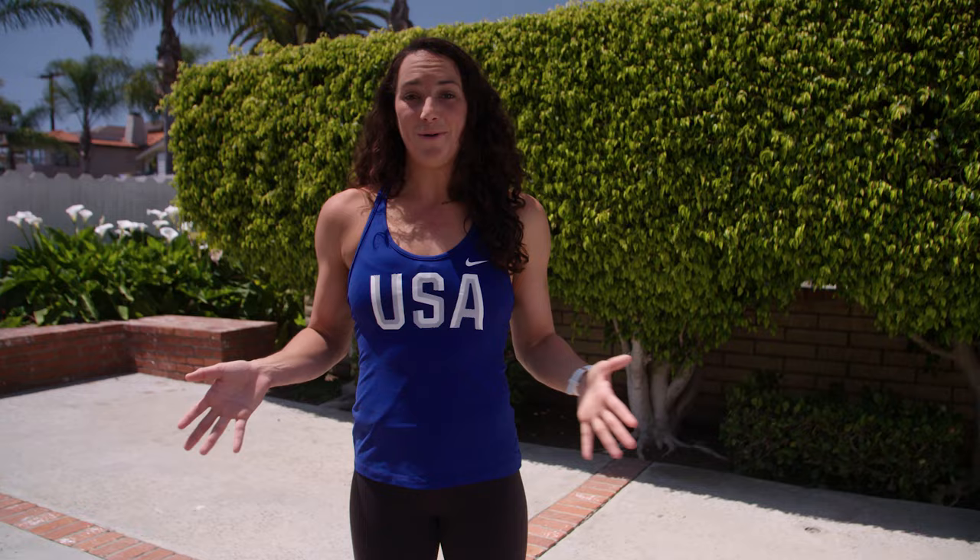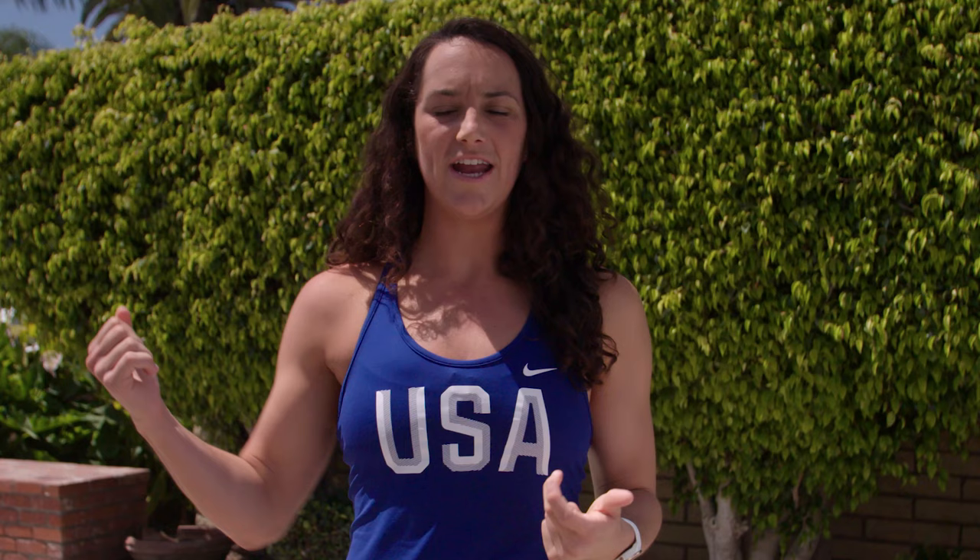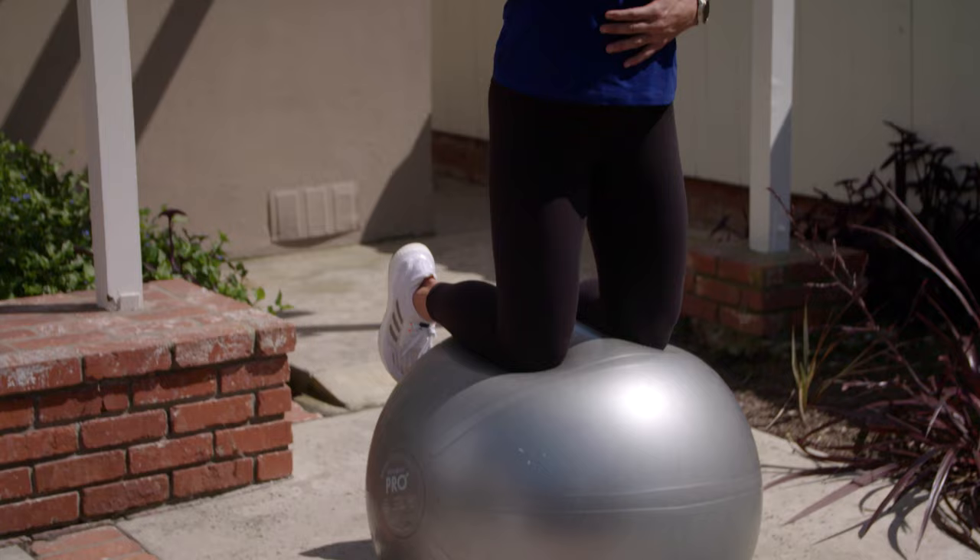A critical part of the game of water polo is your outside shot. Today we're going to focus on how to increase the power and accuracy of that outside shot. A lot of people think it's about the arm and how strong it is, but really that's all a trick. Number one, it's about your legs and your stability, and number two, it's about your shoulder and your wrist. This is how we can develop a powerful and accurate shot.